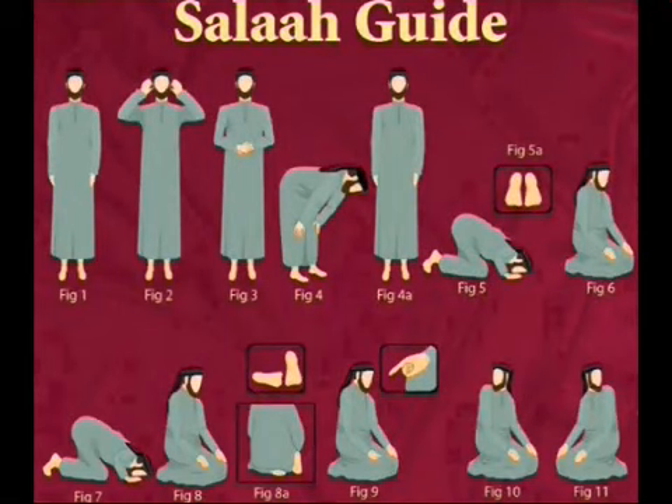Assalamu alaikum warahmatullahi wabarakatuh. Alhamdulillah, wassalatu wassalam ala rasulillah. [Opening remarks in Arabic and local language, welcoming viewers and introducing the topic of Islamic prayer.] As-salamu alaykum wa rahmatullahi wa barakatuh.